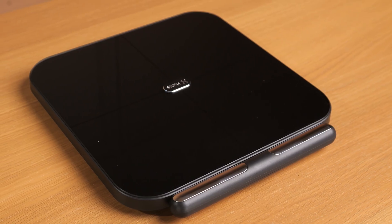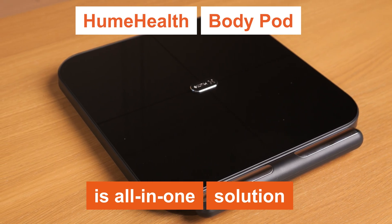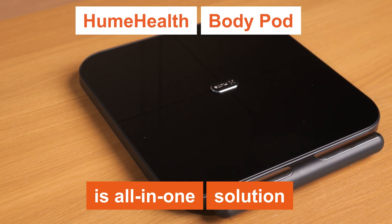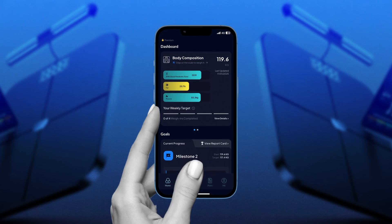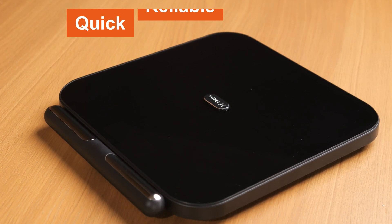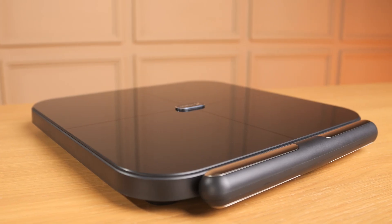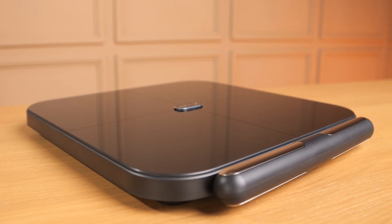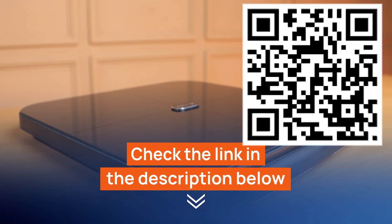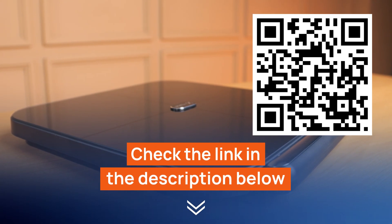To sum it up, the Hume Health Body Pot is truly an all-in-one solution for anyone serious about understanding and improving their health. With its advanced metrics, seamless app integration, and user-friendly design, it provides quick, reliable, and insightful data to guide your wellness journey. If this sounds like the tool you've been looking for, don't wait — check out the link in the description or scan the QR on screen for the best available price and start your health transformation today.